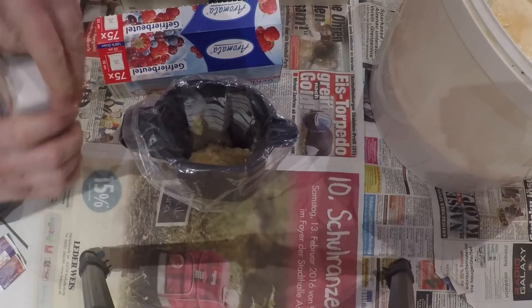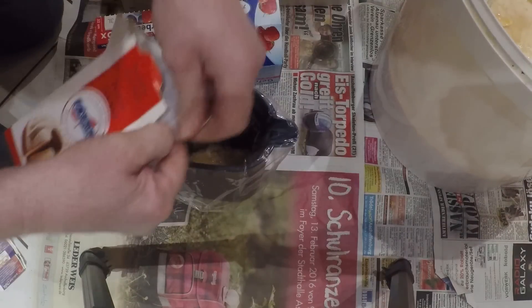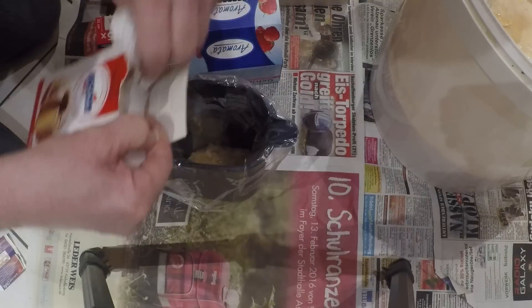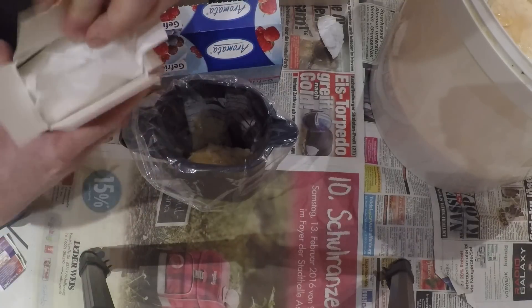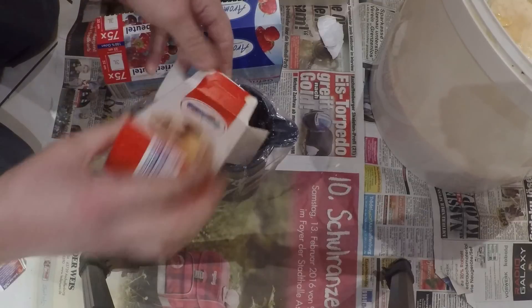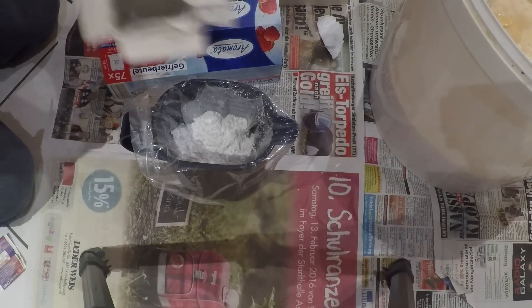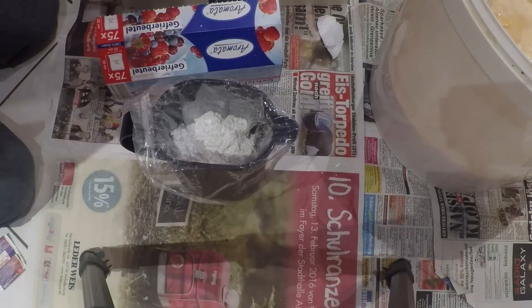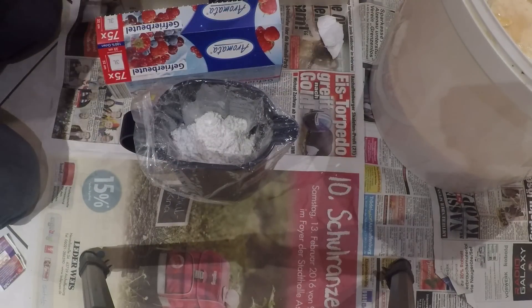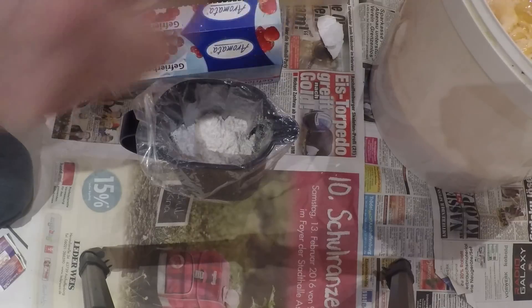Da drauf schütten wir dann eine Packung, das heißt 250 Gramm Puderzucker. Der Puderzucker dient beim Emergency Pack nicht dazu, einen Futterteig herzustellen, sondern er soll nur das Fließen des Honigs verhindern. Denn wir wollen in den Völkern Honig verfüttern, auf eine ganz einfache Art. Damit der Honig nicht fließt, vermengen wir ihn mit ein bisschen Puderzucker.